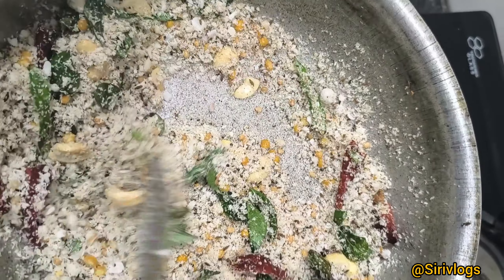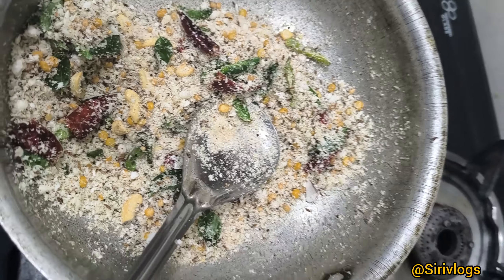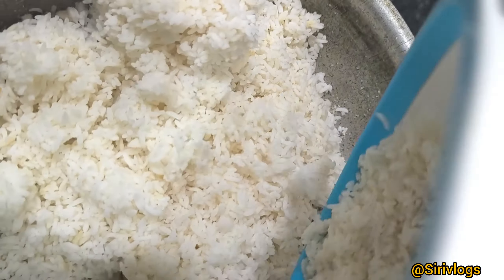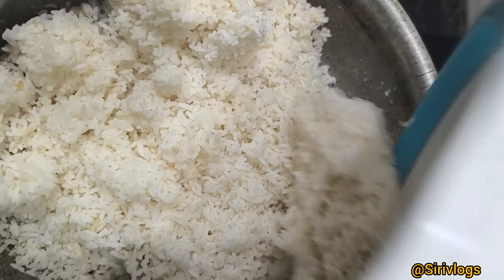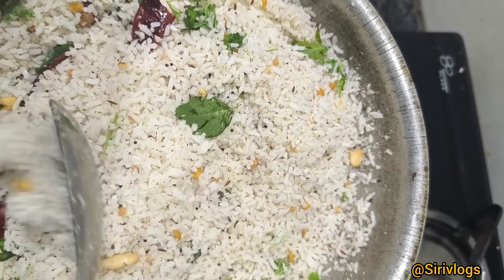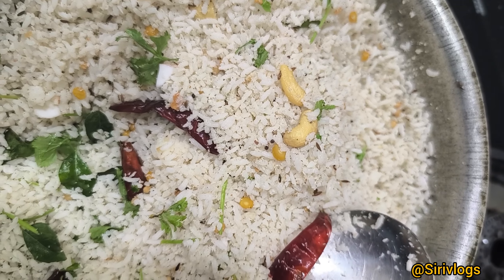Add the rice and salt. The rice is cooked. The rice is ready for a simple and tasty dish. The rice is ready.